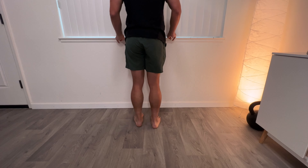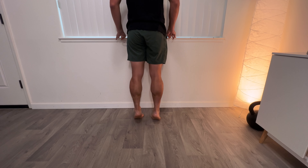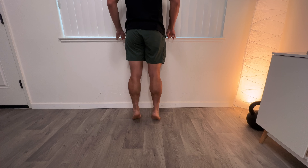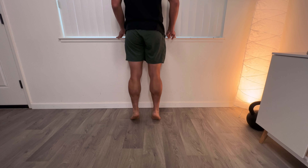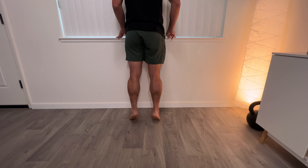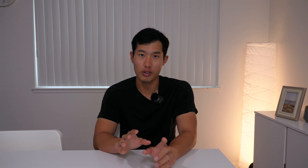After a week or two when isometrics feel easy, progress to a full heel raise — going up and down on your toes — three sets of 10 to 15 at a two-second up and two-second down pace, every other day. When that gets easier, the next step is the two-up-one-down heel raise: go up on your tippy toes with both legs, but come down on one. Be slow — two seconds up, two seconds down. That slow lowering on one leg really starts to strengthen the tendon. Again, three sets of 10 to 15 every other day.